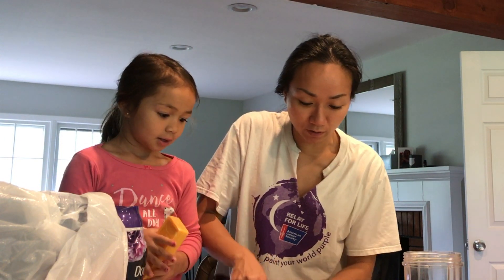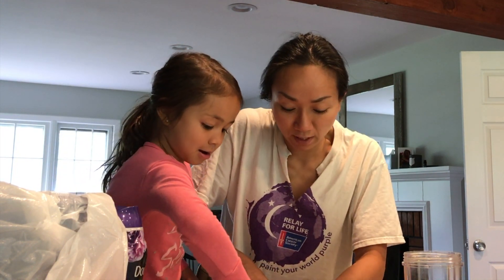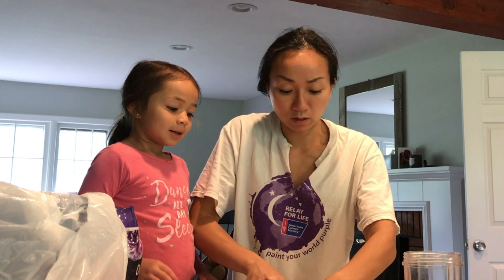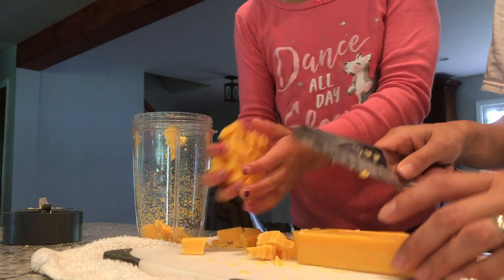We're making laundry detergent. We've been doing this for about three years now and we use it with all laundry. It gets a lot of stains out — it's just as good as all your Tides out there.